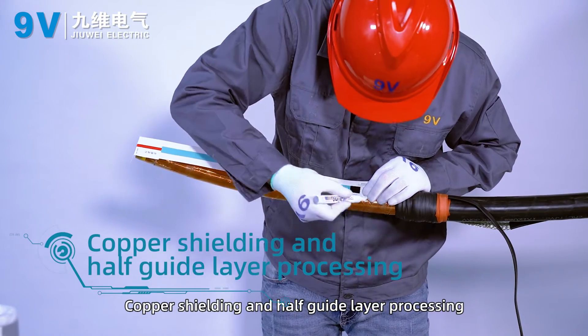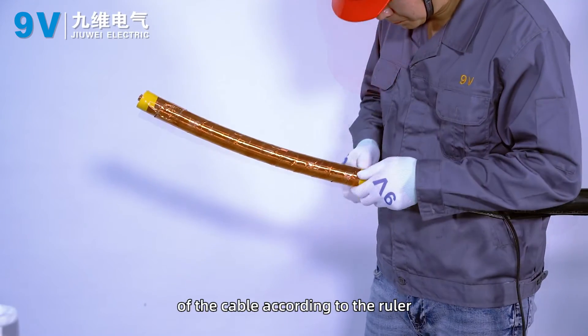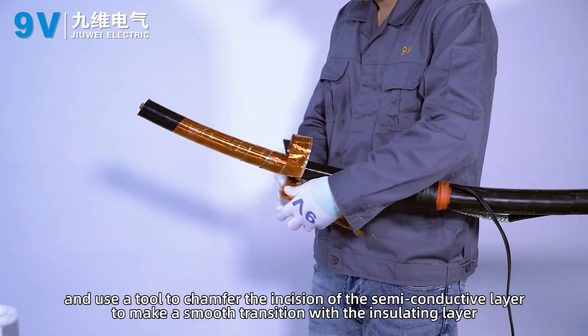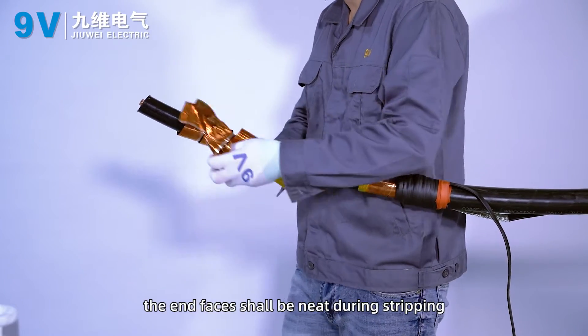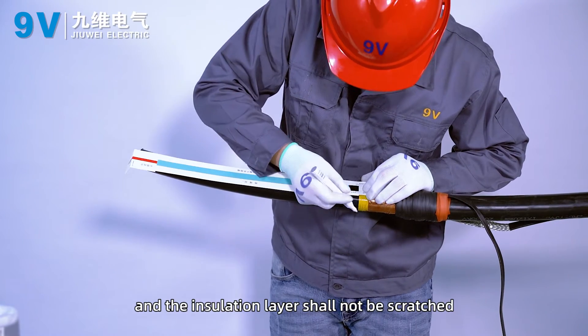Copper shielding and semi-conductive layer processing: strip off the copper shield and semi-conductive layer of the cable according to the ruler. Use a tool to chamfer the incision of the semi-conductive layer to make a smooth transition with the insulating layer. The cut end faces shall be neat during stripping and the insulation layer shall not be scratched.